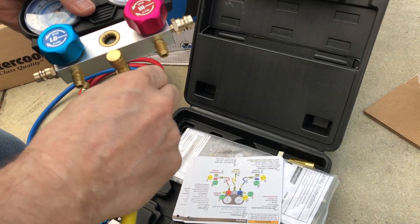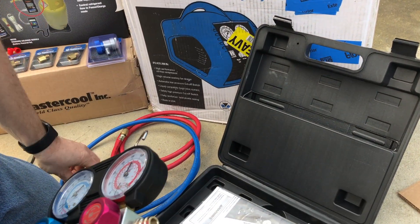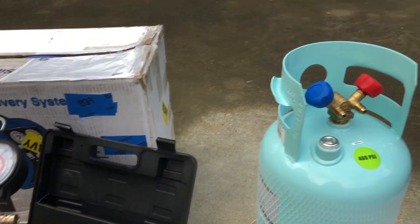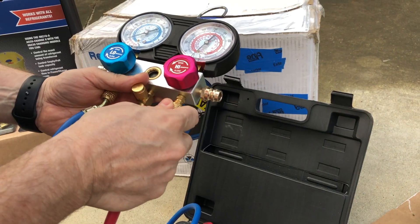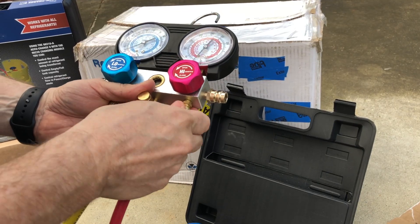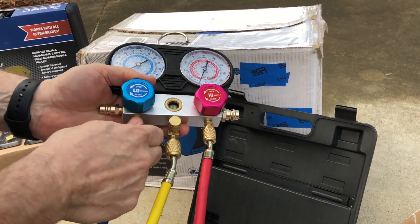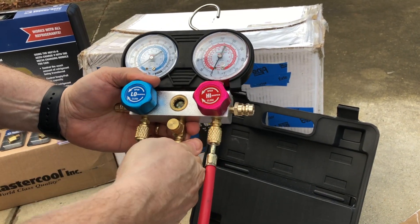We're going to connect blue to the blue valve and red to the red valve for this particular Mastercool product. The red is going to go deeper into the cylinder and pull the liquid version of the R134A, and the blue is going to pull up near the top and get the gaseous version of the refrigerant instead. You don't need to go crazy on these gauge sets — just hand tighten. That's why they're knurled brass knobs on these.